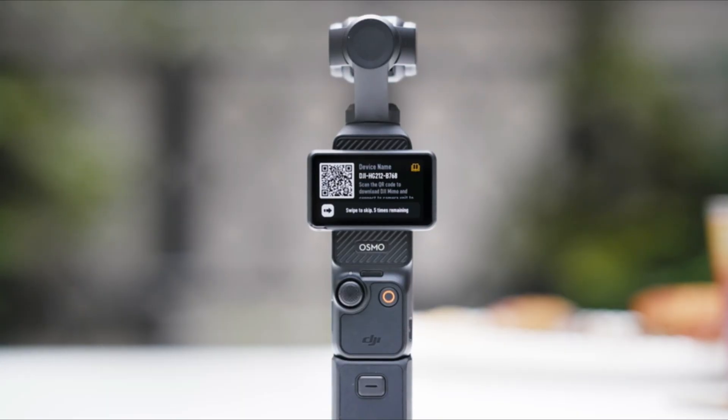Scan the QR code displayed on the screen to download and install DJI MIMO. Register and log in to your DJI MIMO account.